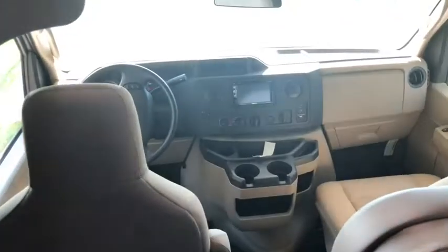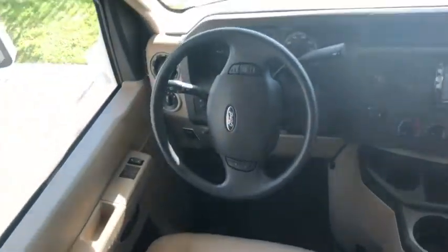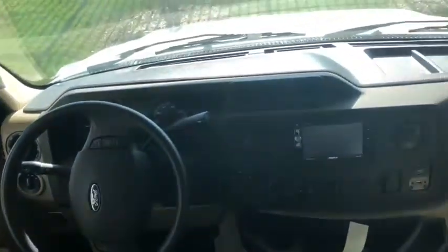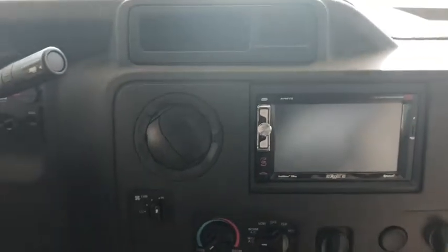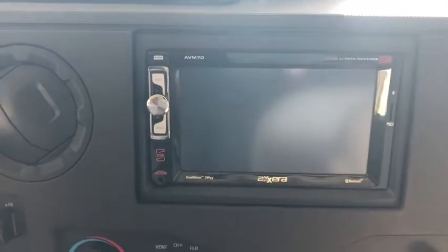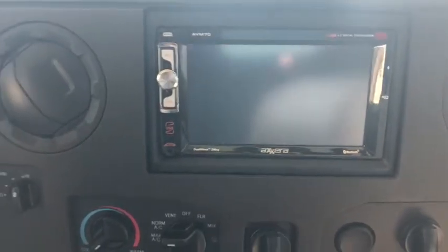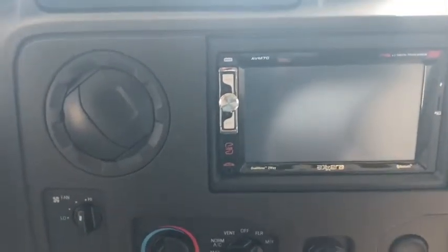Moving down to the front of the coach, we've got two really comfy seats. This is on a Ford E-450 chassis. Right up here we've got the nice monitor system at the front with all of your AC controls. Something really cool in this coach is this HDMI cable — you can hook that up with your phone, and this screen replicates what's on your phone screen, so you have free GPS using Google Maps, Siri Maps, or anything you want.